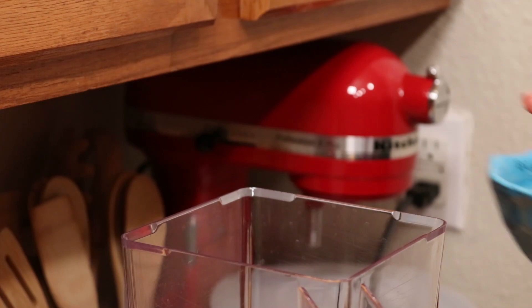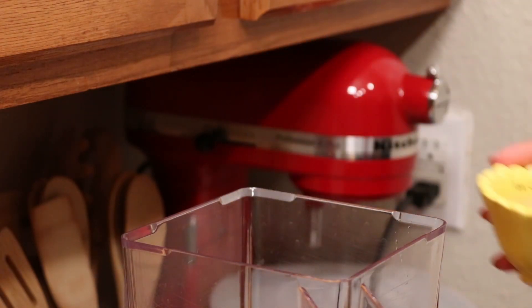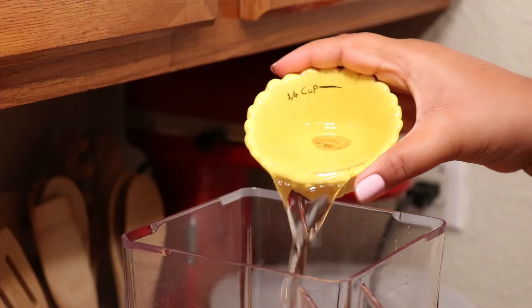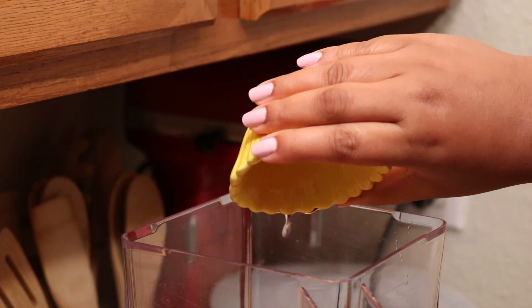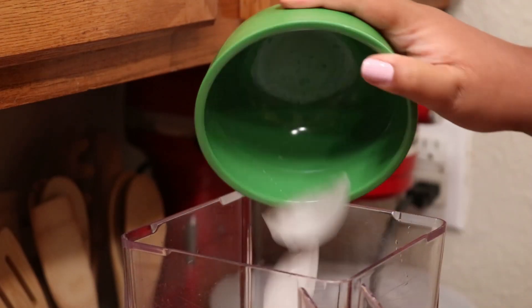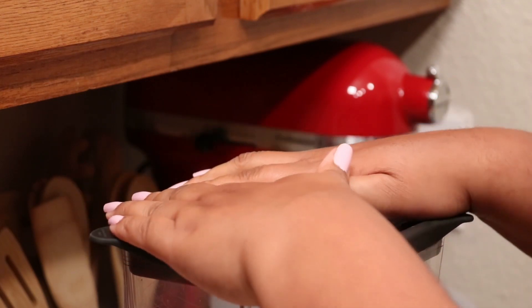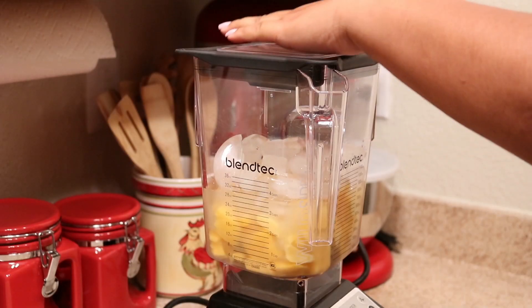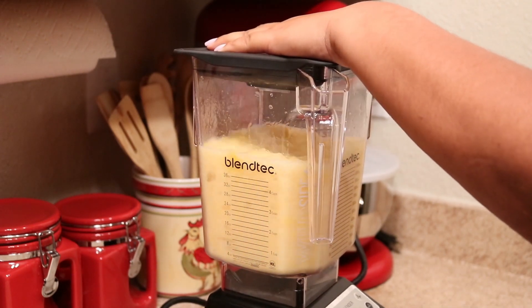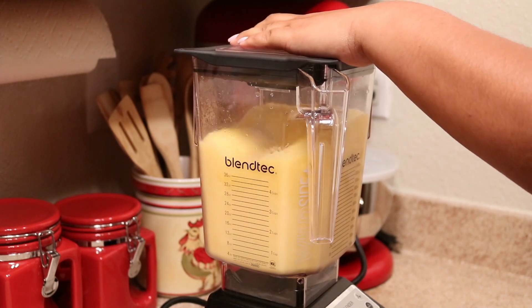To my blender I'm adding the frozen mango, the tequila — and you can adjust this to your preference — the Cointreau, lime juice, and simple syrup. And of course you're going to need some ice; it wouldn't be a frozen margarita if you didn't have ice, right? Then I'm just going to give it a good blend.